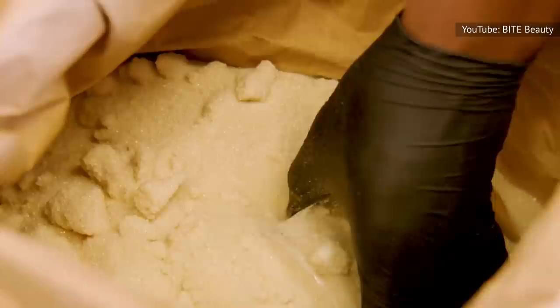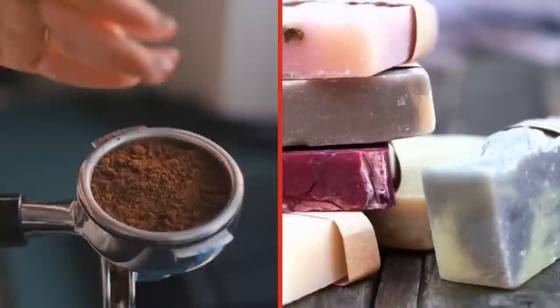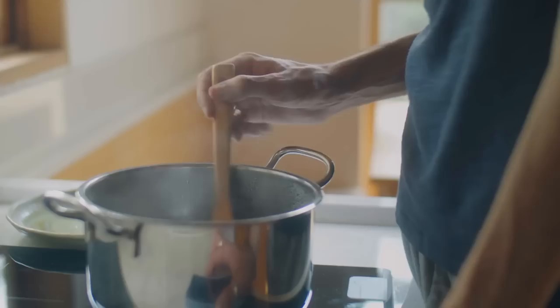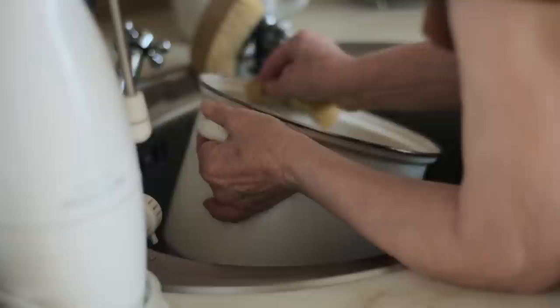While granulated sugar is often used in homemade soaps and scrubs to help slough off dead skin, coffee grounds can actually be even more effective thanks to their large grain size. According to SoapQueen.com, all you need is about one teaspoon of coffee grounds per one pound of soap. The easiest way to use them is to make melt-and-pour soap: heat the bar soap on the stove or in the microwave, then add the grounds to the liquid mixture. Stir, then pour into a mold of your choosing. Once set, the soap will be chock full of natural exfoliants — it's the perfect way to impress your house guests or share as a DIY gift.